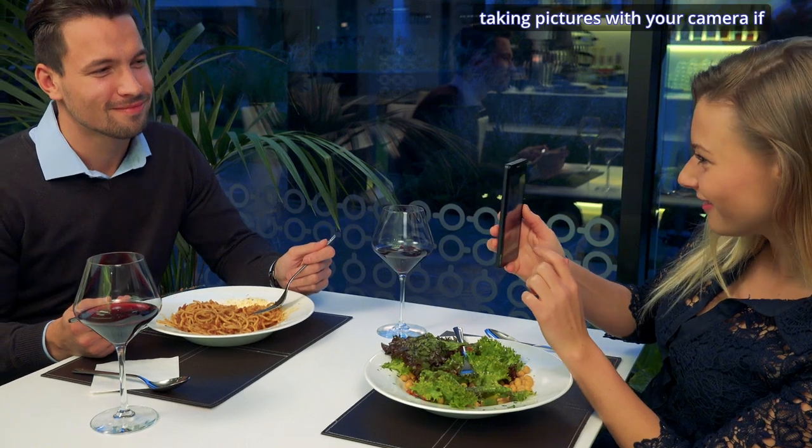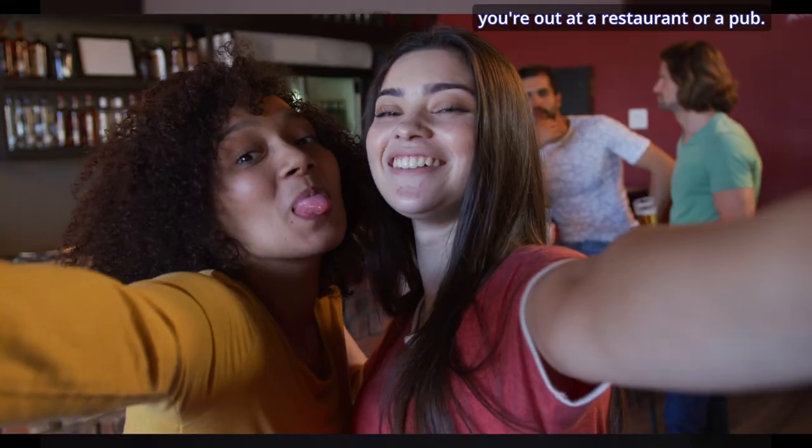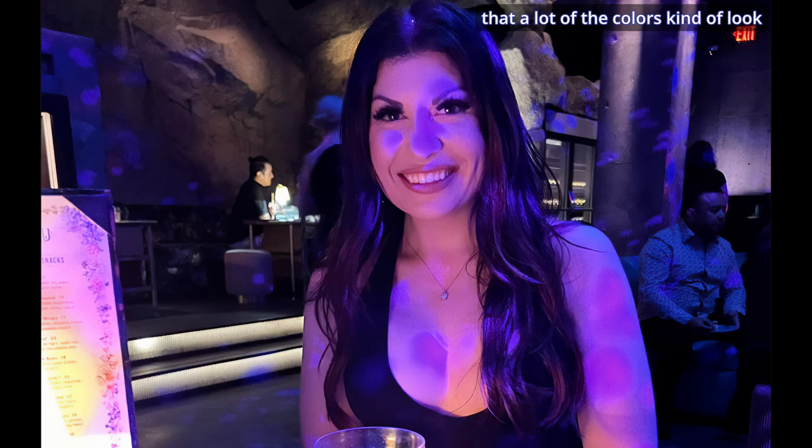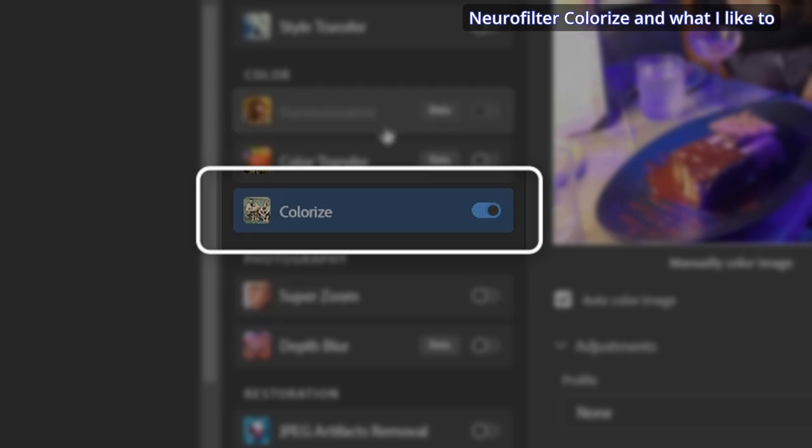Hey everyone, today we're looking into a common problem in photography, especially taking pictures with your camera if you're out at a restaurant or a pub — it's called a color cast. Take a look at this picture here. You can see that the colors look cool in the background, but on the girl herself you've got that magenta kind of look, and you just don't want that. We're going to fix that with the Neural Filter Colorize and what I like to call a protective selection.